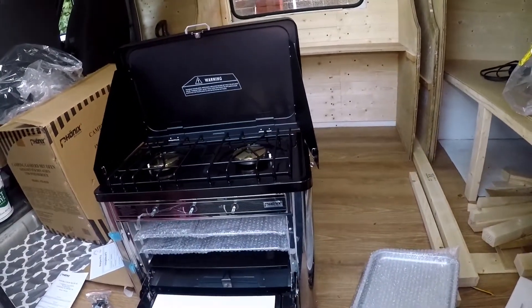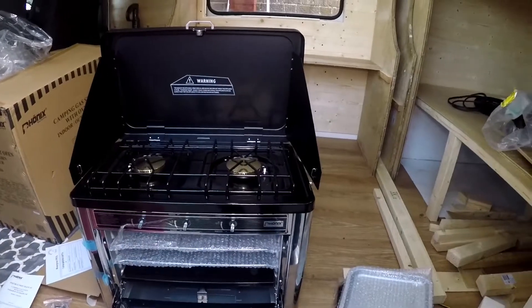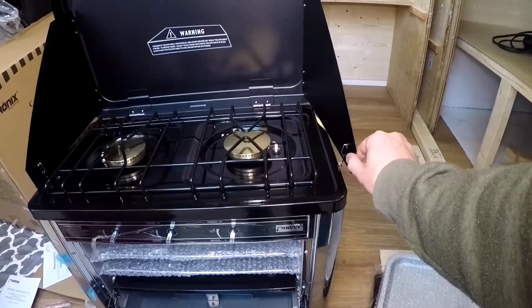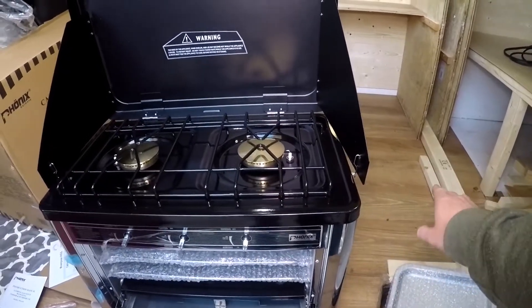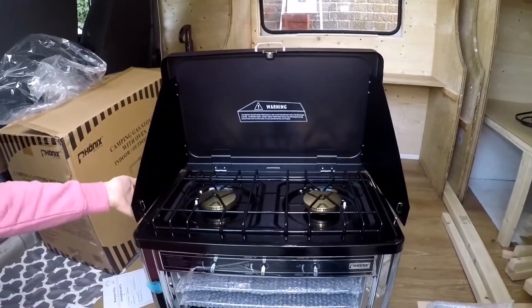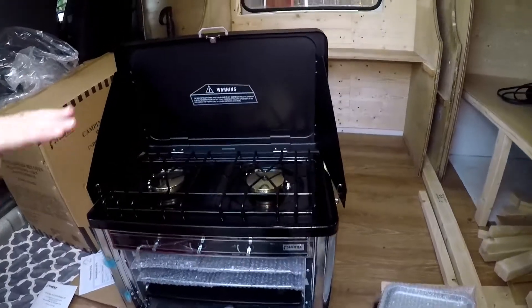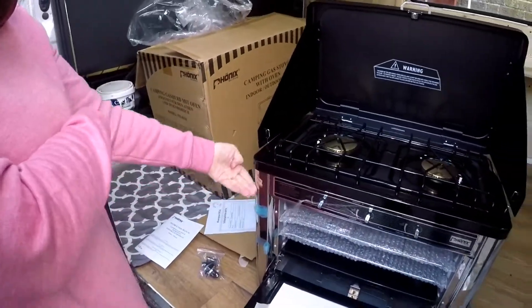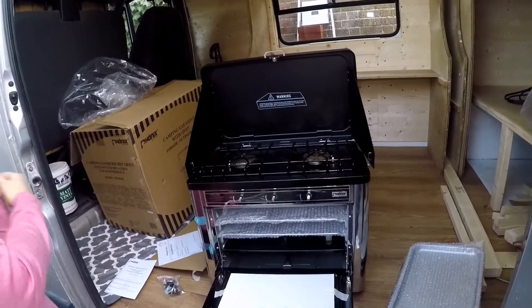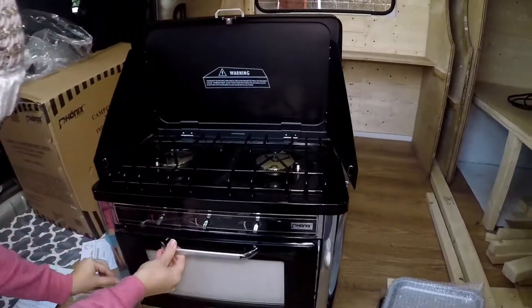That makes it a little difficult because once we start building the kitchenette, the worktop is going to be close — you've got to pull that out to take it off. You don't want the worktop coming in here so you can get to the handles to lift it out if needed. Maybe set the shelves so it sits above the worktop by a bit. I've also got to find a way of actually bolting this down so it doesn't move while we're driving.